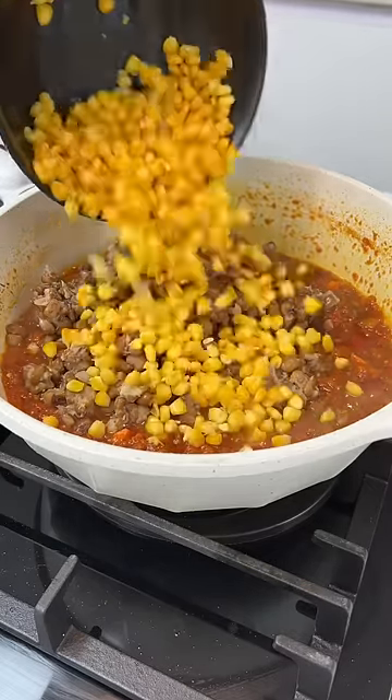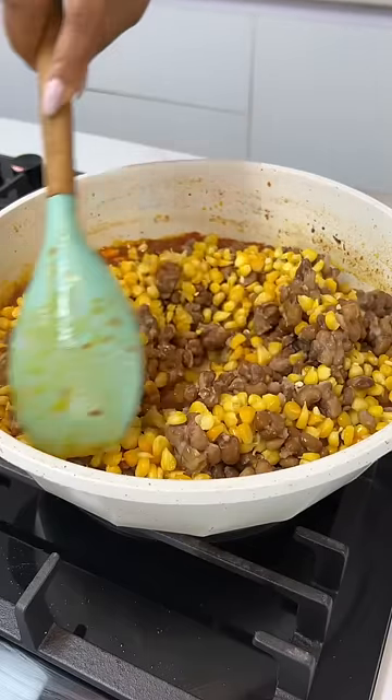Then add your beans — cooked beans — and your cooked corn. Combine everything well together.